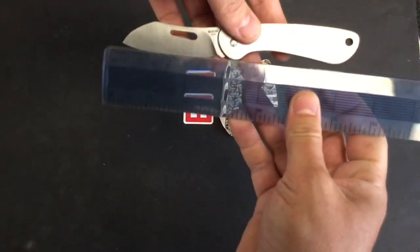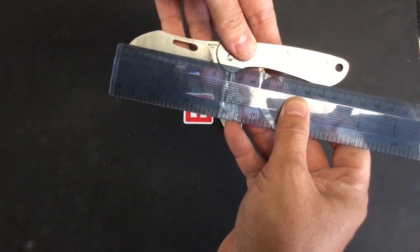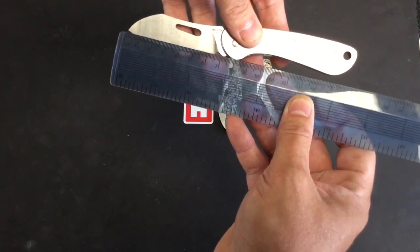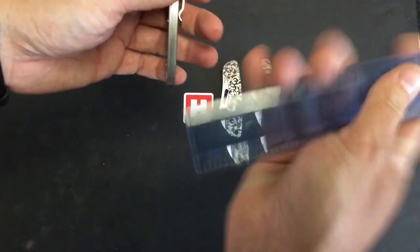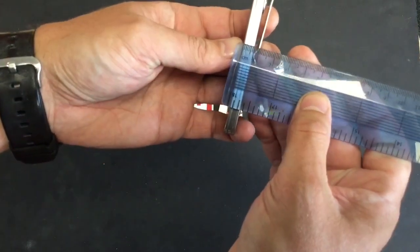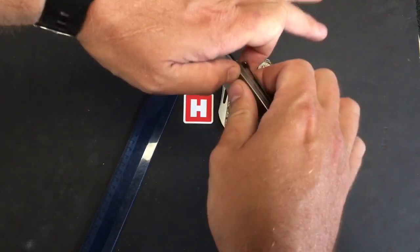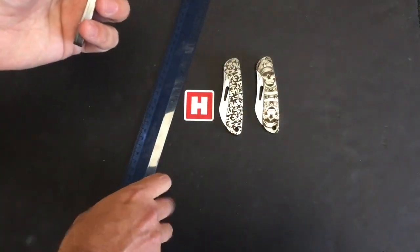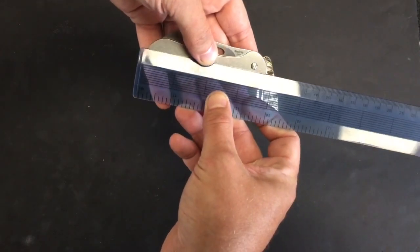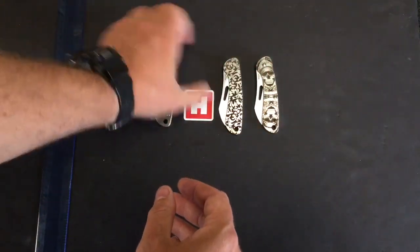Overall we are looking at 16.5 centimeters. The cutting edge blade is 6.5 centimeters. On the back spine we're looking at approximately 2mm full thickness. Excluding the clip we're looking at about 6mm. When folded, there's a nice positive snap as it shuts, and the closed length is 9.5 centimeters. As I said, three different variants — that is your plain stonewashed.